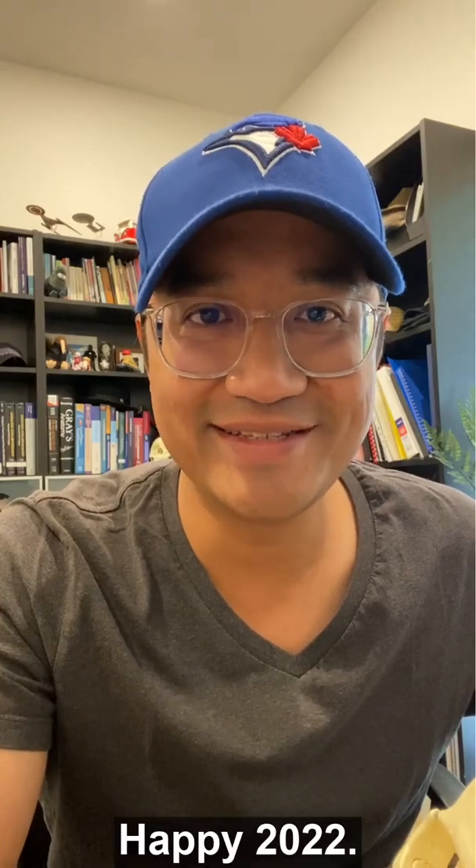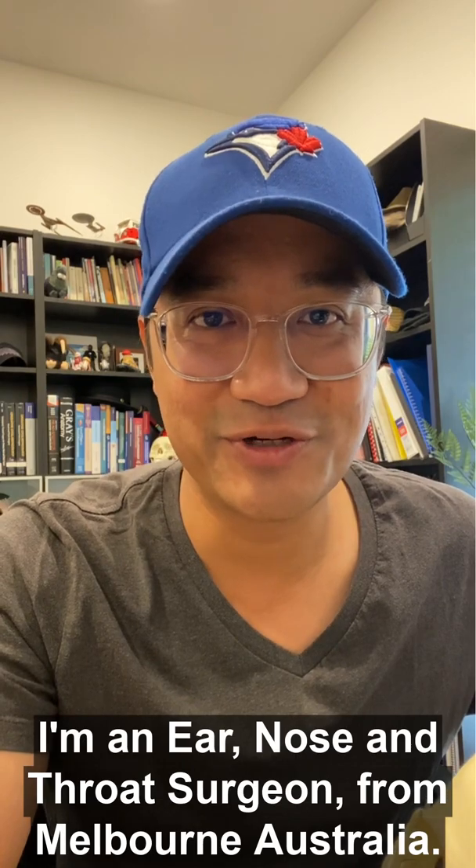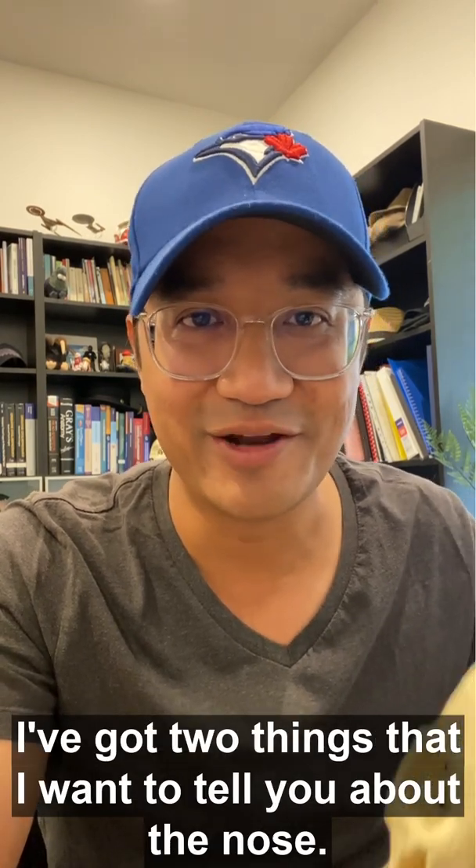Happy 2022. My name is Eric Levi. I'm an ear, nose and throat surgeon from Melbourne, Australia. I've got two things that I want to tell you about the nose.